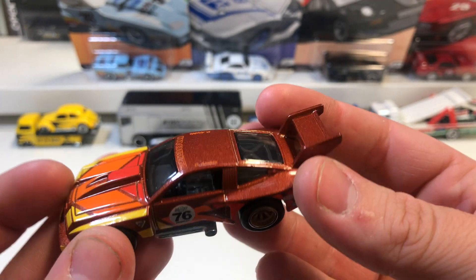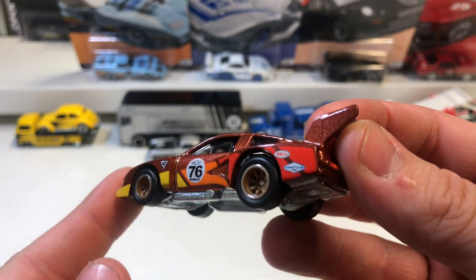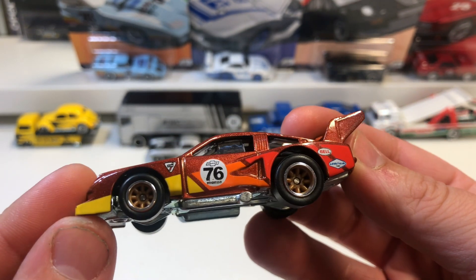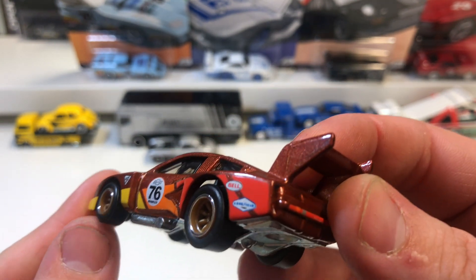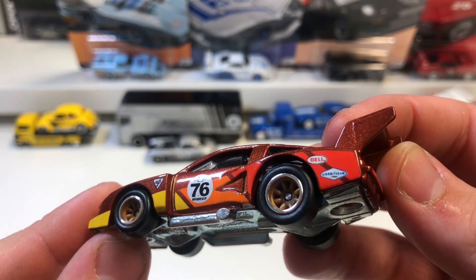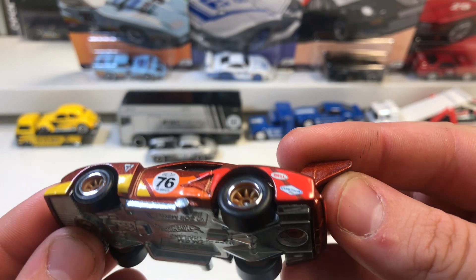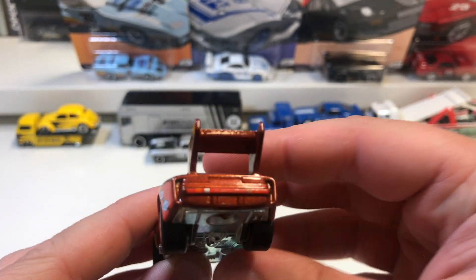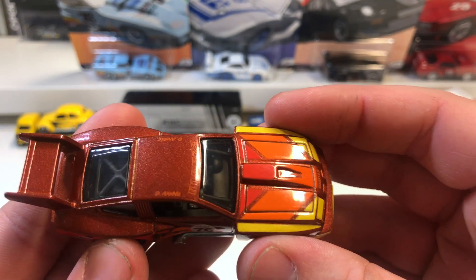It's a metallic copper-brown color with red, orange, and yellow striping. The 76 Monza race number is on the side, and you can see the side exhausts. It has real rider wheels. Really cool casting actually — I like this one.